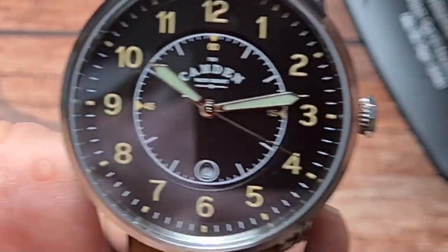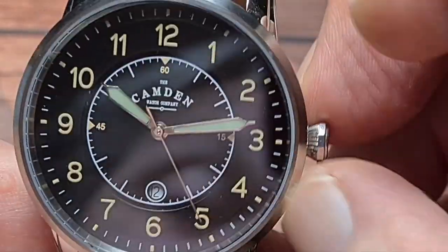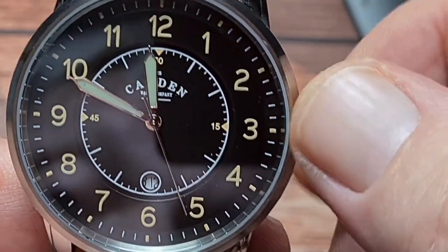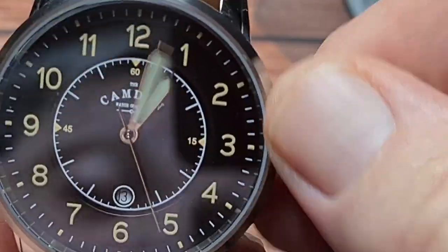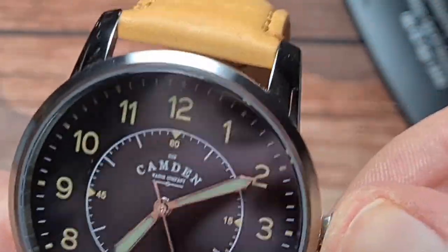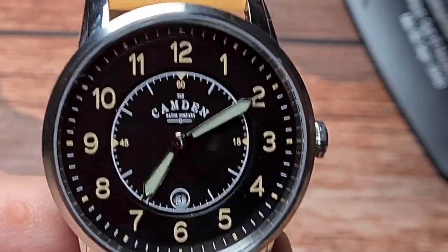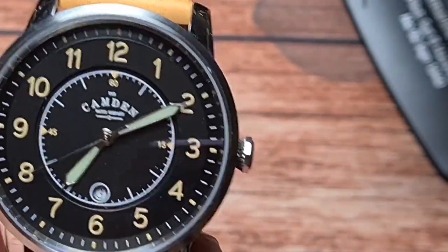It's the same as any other watch — you pull it out to the first position to do your date, pull it out to the second position and the movement hacks, then you can change the time. Rolling around to midnight to see where that change is — that's midnight, as near as makes no difference, so pretty good. There is a water resistance of 50 metres, which is ample. You're not going to go swimming with something like this — after all, it's a pilot style watch. And because it's quite thin, it doubles up quite well as a dress watch.